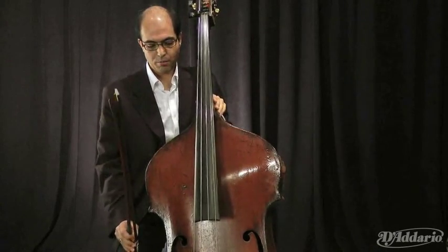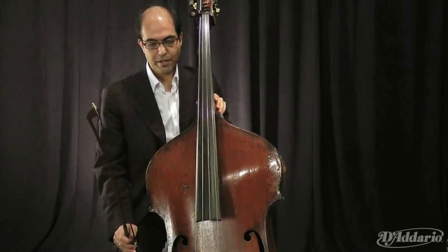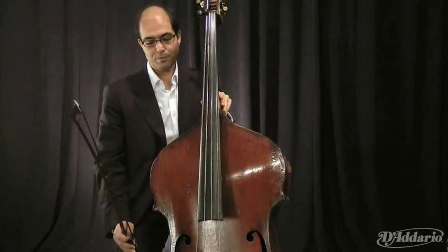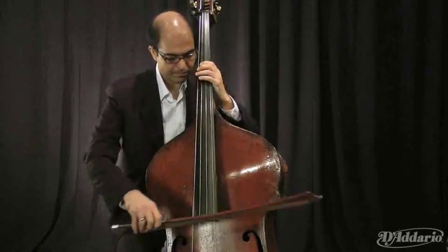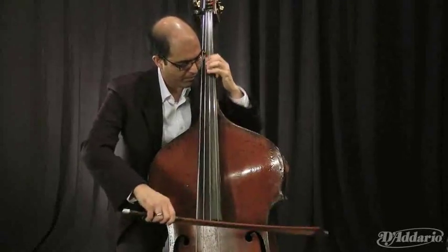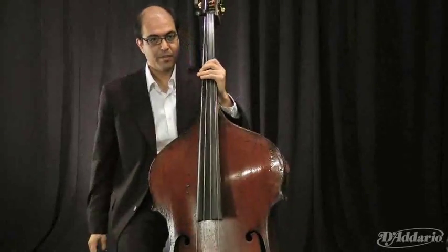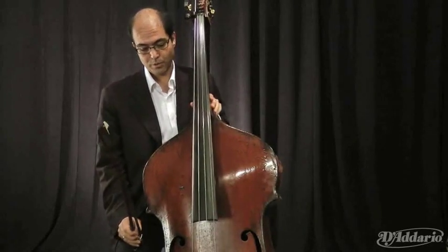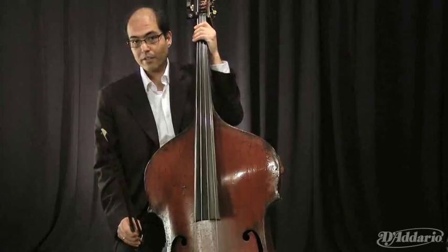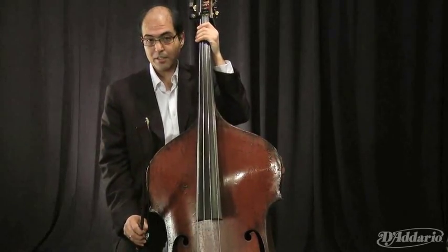And from that, we developed a set of specifications and a target goal for the strings. One thing about these strings that I really love is the fact that they play extremely fast without losing their tone. And especially on the low strings — which a lot of strings give out on — they're not as fast and clear as these are.